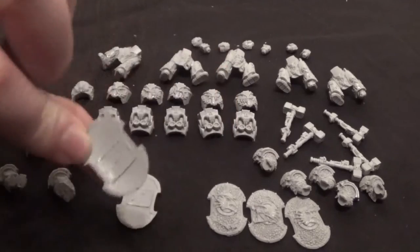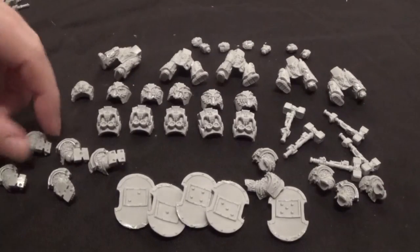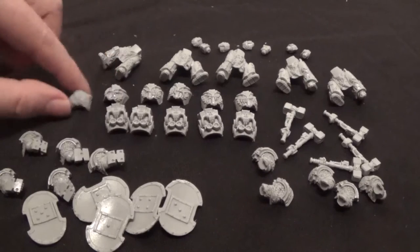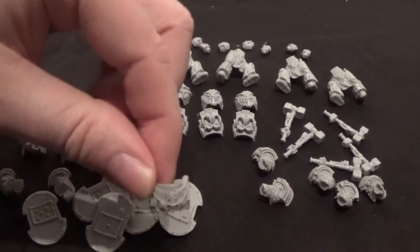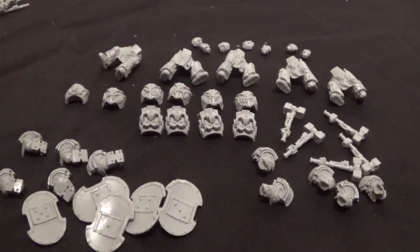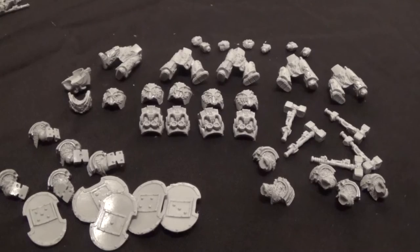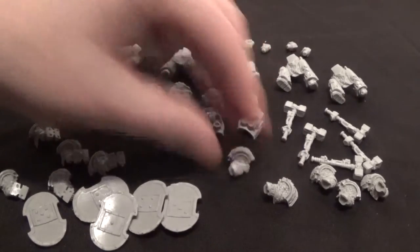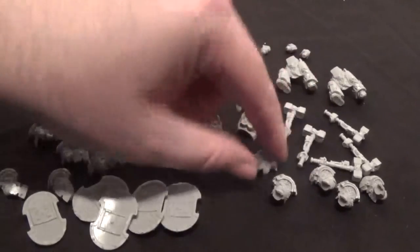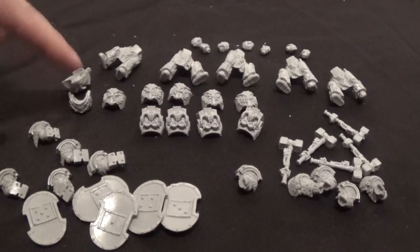So I'm going to stick the matching arm and shield together — there's a one, a four, a three, and a five. We have six fronts for the armor and five backs, so we've got a spare front which looks a bit different — that'll make a good centurion or sergeant type. I'll use that one. The hammer arms don't have specific ones they go with, so those are just going to be stuck together.